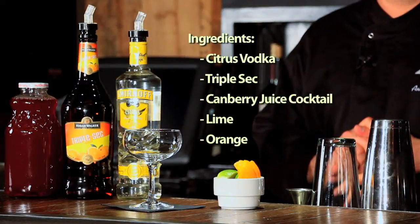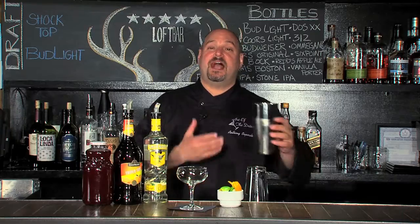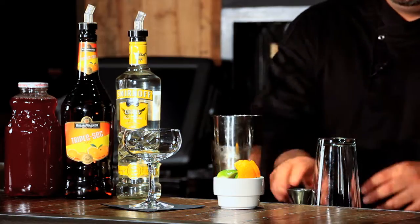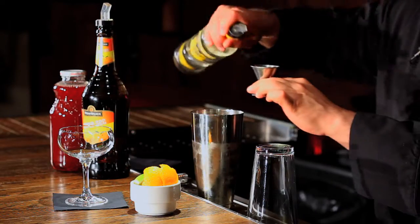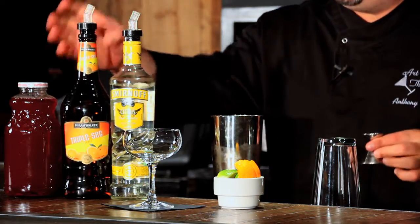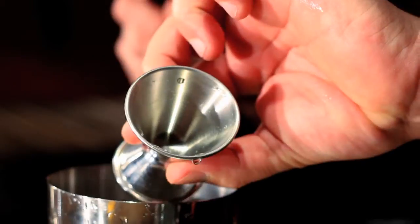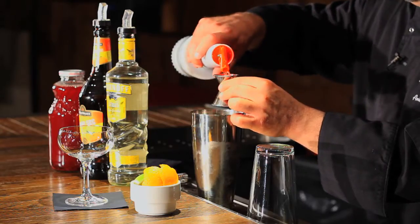A perfect example of this is the Cosmopolitan. So let's go ahead and make one so you have a better understanding of the ingredients that go into your signature wedding cocktail. We're starting with a cocktail shaker about two-thirds of the way full of ice. For the Cosmopolitan, I'm going to add one and a half ounces of citrus vodka, and one half ounce of triple sec orange liqueur, and finally a half ounce of cranberry juice.